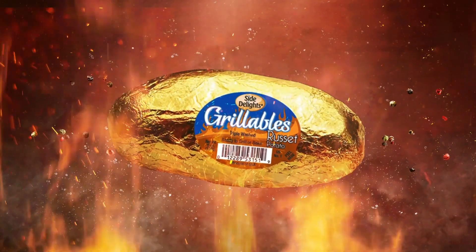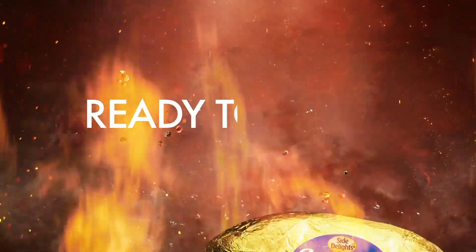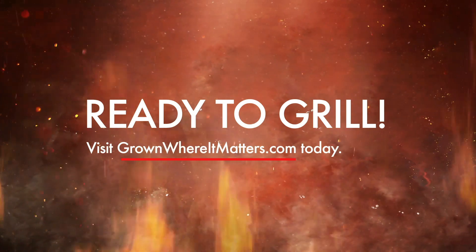And if you want an even easier way, try Side Delights Grillables — pre-washed, wrapped in foil, and ready for dinner tonight.